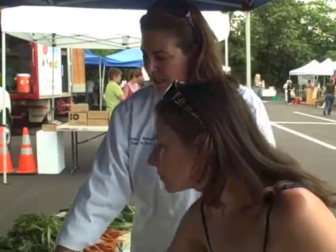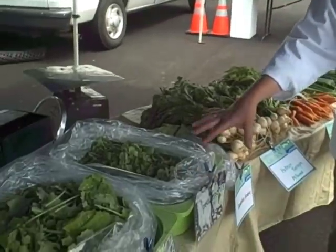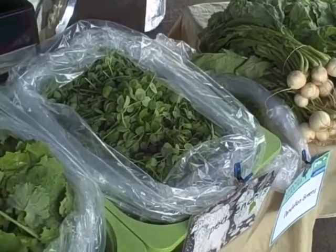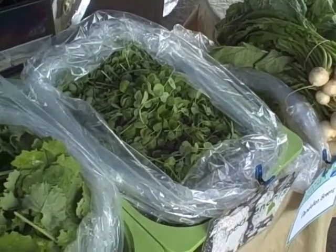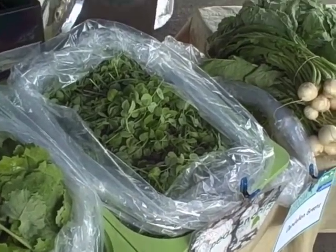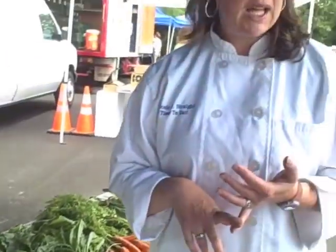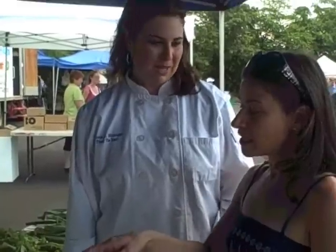So Stephanie, we have these beautiful pea tendrils over here from Starlight Gardens, and these are a really special crop because as soon as the weather gets warm like today, they're done. We're going to actually add this to our sandwich. They're very sweet — a nice, tender green to use with a really nice flavor. If you can't find these, you could use arugula or something else, but if you can find these at the Farmer's Market, by all means buy them now.